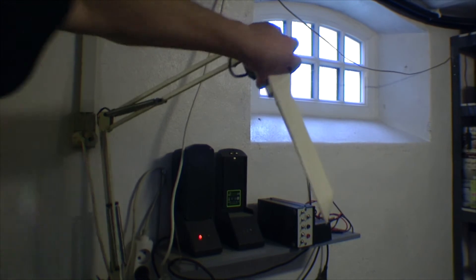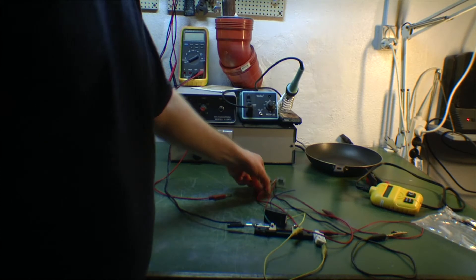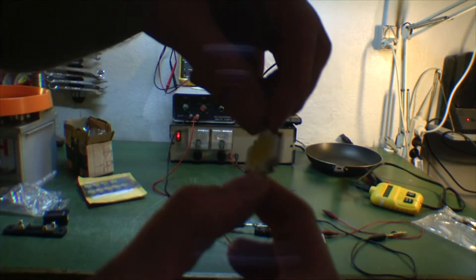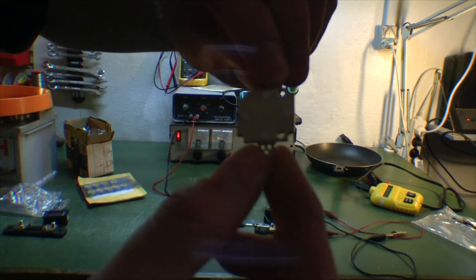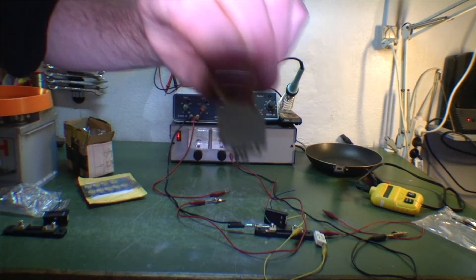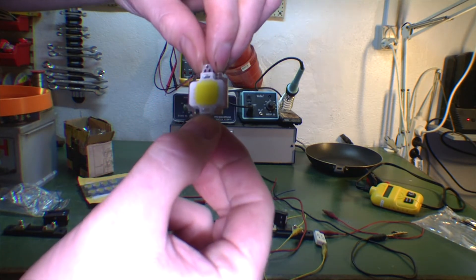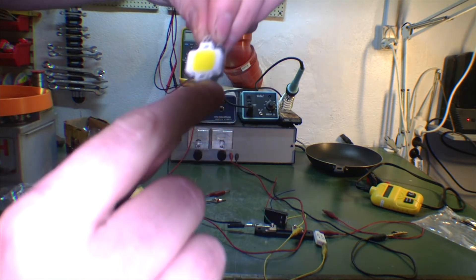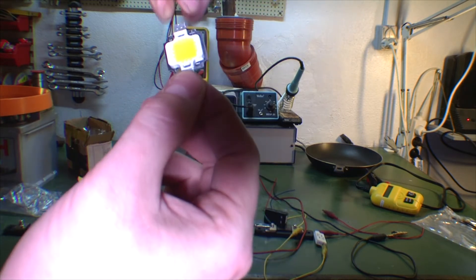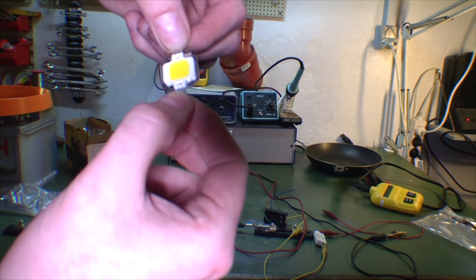I'll just turn on my camera lights again. As I said, these things really get hot — I can't touch the back of it. It's just a little piece of metal. There's one lead with a clear minus sign and a plus sign. You just hook it up to 12 volts and it lights pretty brightly. It needs a lot of cooling — after just this short while of shooting, I've only used it during filming and haven't tested it off camera.